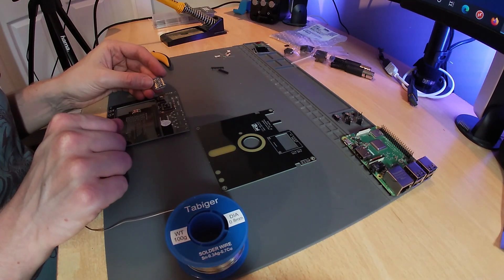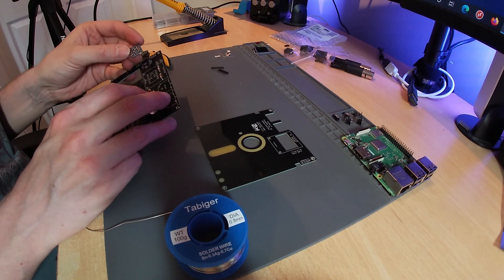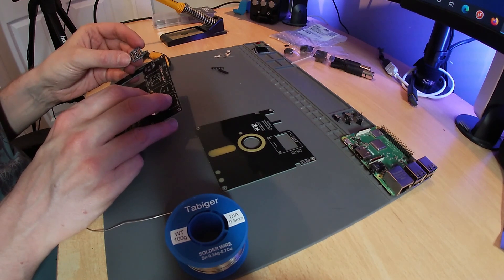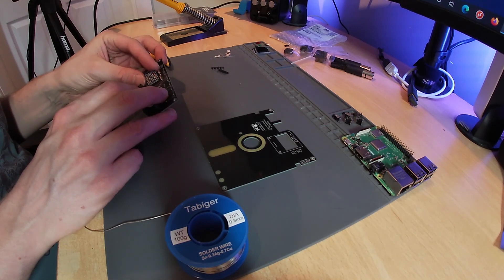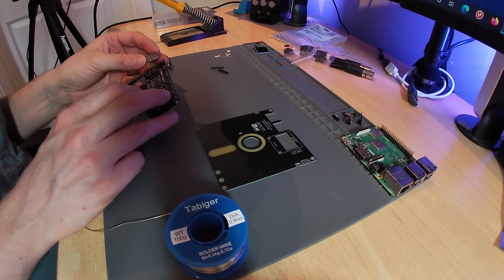I want to stress the importance of selecting the correct type of this four channel level converter. As you can see, I couldn't fit the one I had because the pinouts didn't match. A quick eBay visit and a few days later I was able to fit the replacement board.